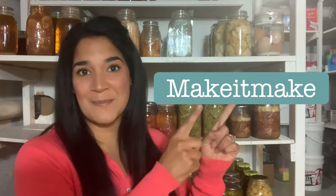Hey guys, welcome back to my channel, Make It Make, where I always try to encourage you guys — if you can't get it to make, then make it make. And today we are going to be continuing our series on the Amish canning, part three.